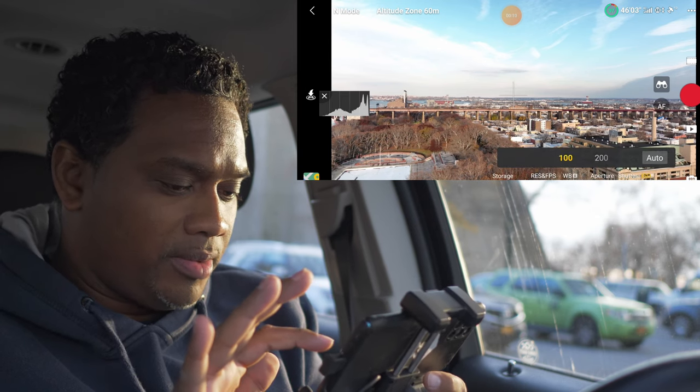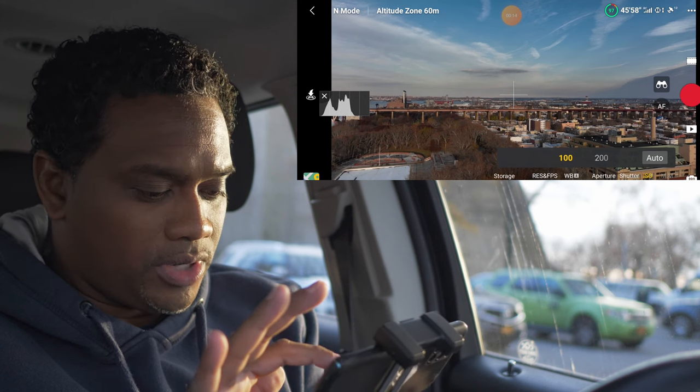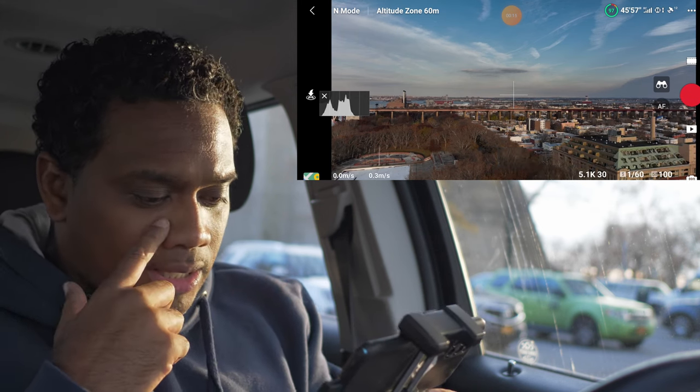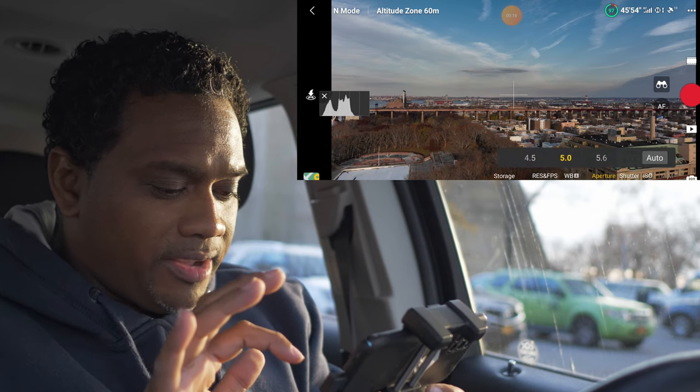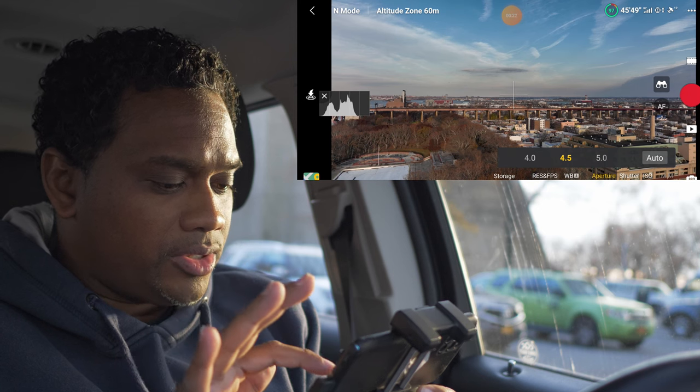Good — we're up, up and away. We are at f5, ISO 400, 4K 60. Let's drop the ISO a little bit, probably go to ISO 100. I know people like to fly at ISO 100 — I don't, but we'll try it.